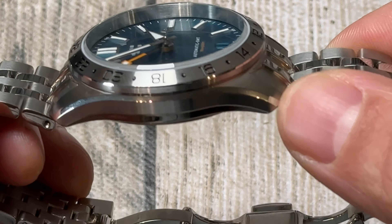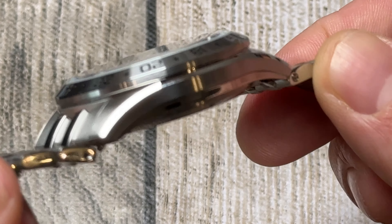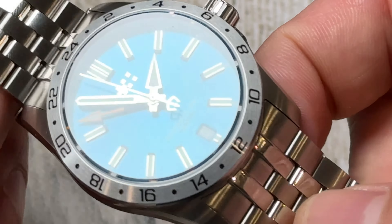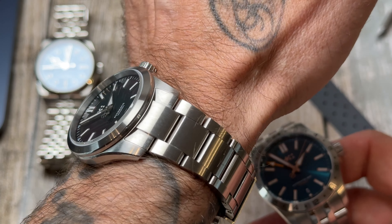The famous Christopher Ward light catcher case — just a lovely shape to it. Nice chamfered edge along the top there with the polishing. It's unique to Christopher Ward, it's their case basically, and they have it on quite a lot of their line-up.